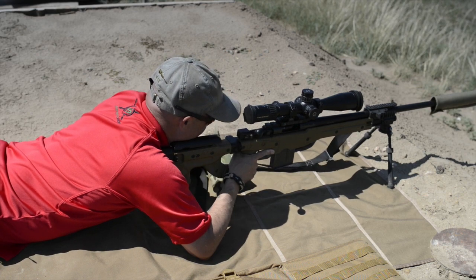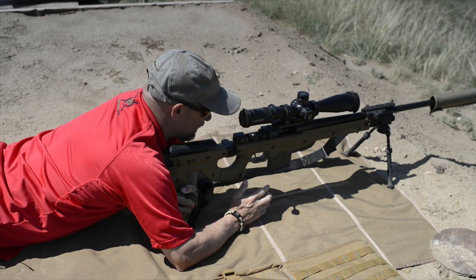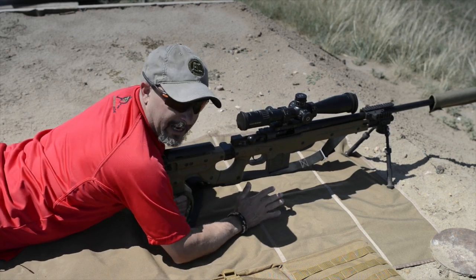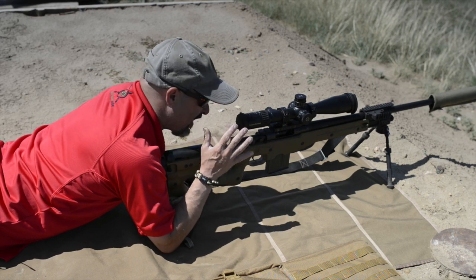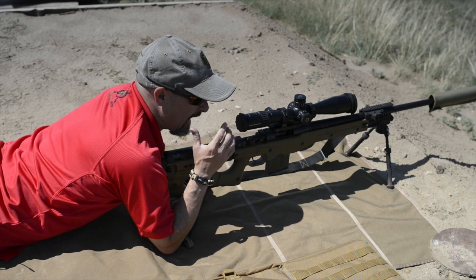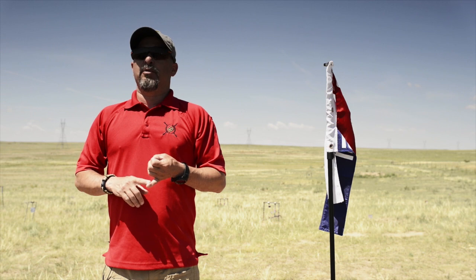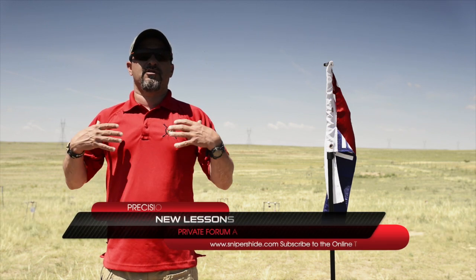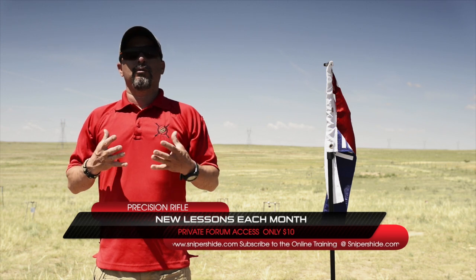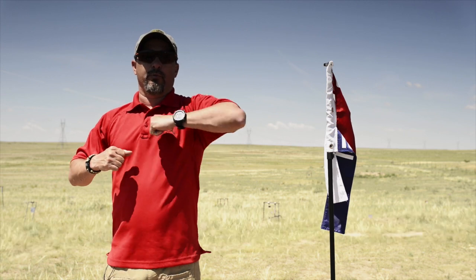I've seen it written where people say you want your bipod as low as you can get it — yes — but they're wording it to where it sounds like you need the bipod at the lowest setting. That's not how it works. You need to put your bipod at the lowest point for you. Shoulders are very important; make sure your shoulders are square and level. Don't lower the bipod so much that it throws your shoulders off.